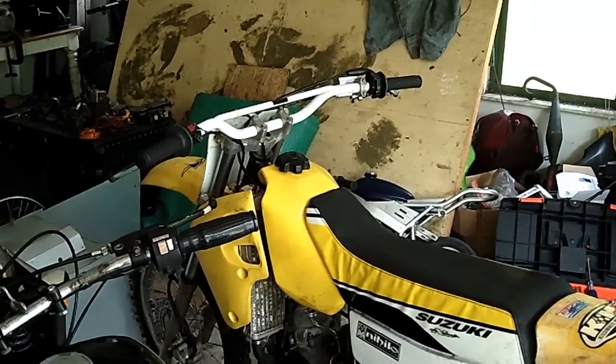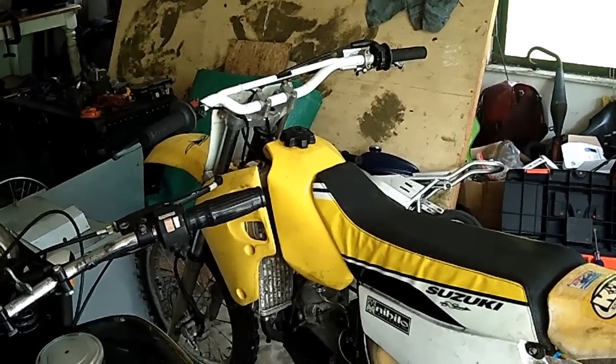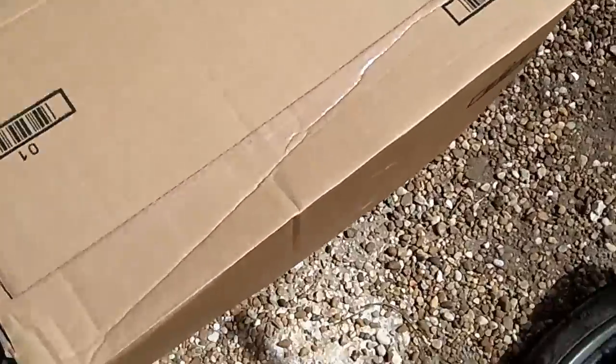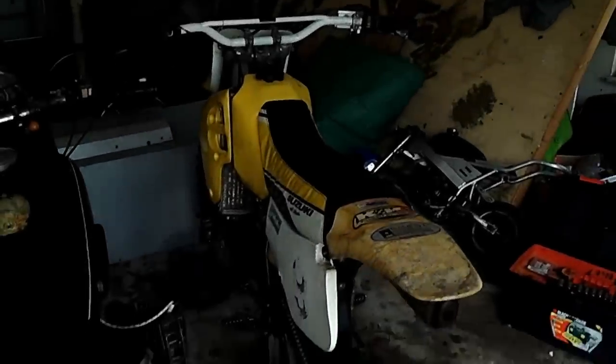It's the end of the month and that means YouTube check time. I used some of the money and spent it on a relatively large box, and inside this box is all new plastics for the RM80.